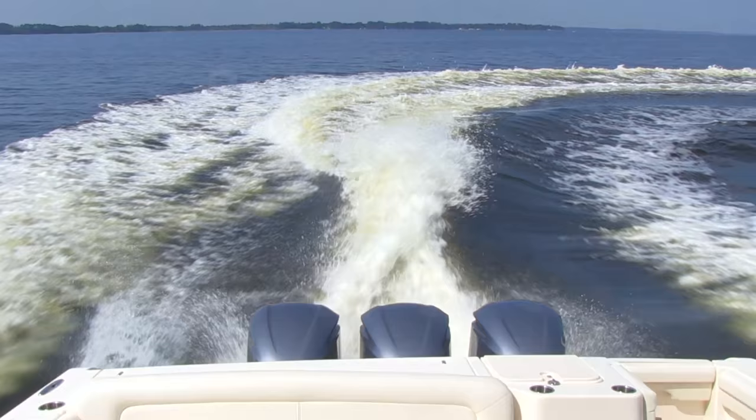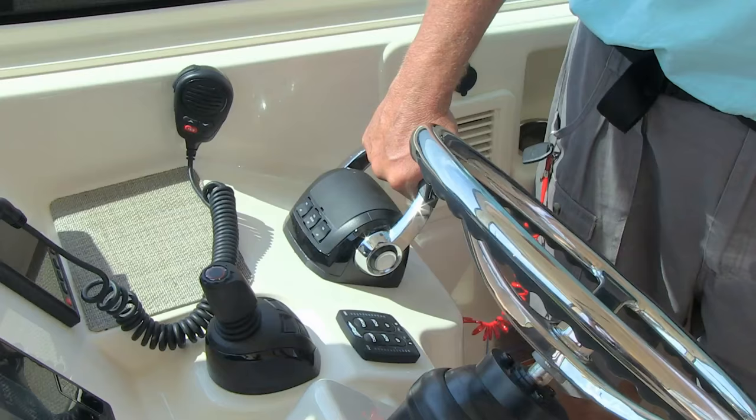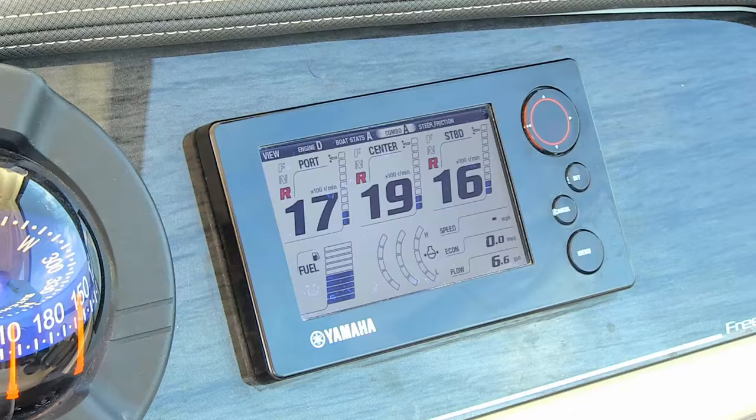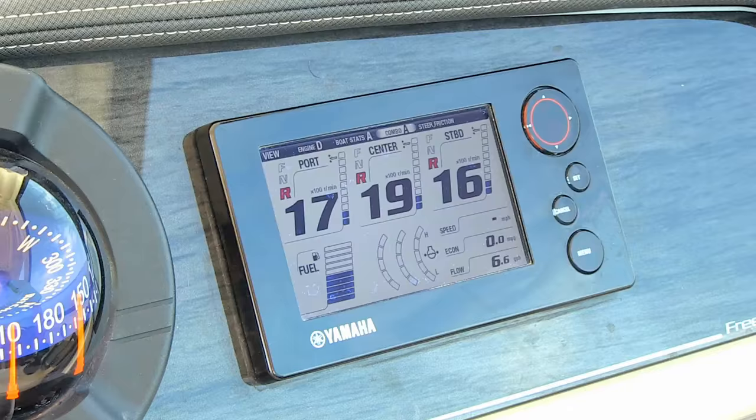One thing to watch for in any boat you're considering buying when you take it out on a test ride: back down and see if any water ships aboard. You should be able to back down at around 1,400 to 1,500 RPM in an outboard-powered boat easily and not have any water — maybe a little spray once in a while, but no solid water come aboard. Some competitors, when you do this even at an idle, will have water come right in underneath the transom door and fill up the cockpit.